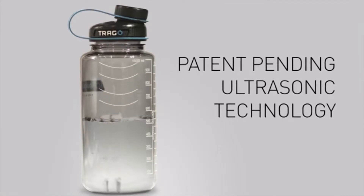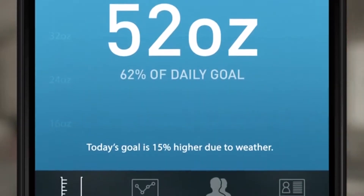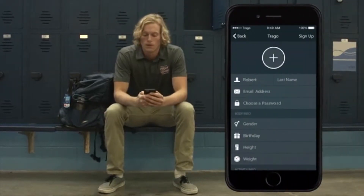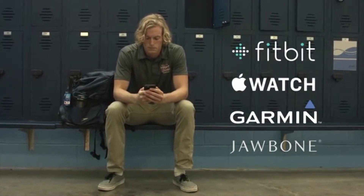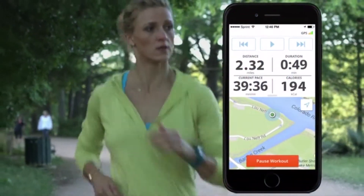Using proprietary algorithms, data from the ultrasonic sensors combined with data from the accelerometer and gyroscope, calculating exact water consumption data. Trago knows when you're drinking, when you refill, and even when the bottle is in a backpack or gym bag — so it even knows when not to measure.